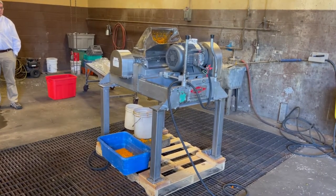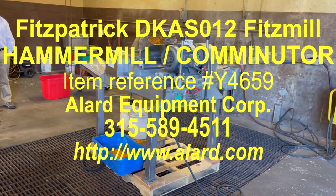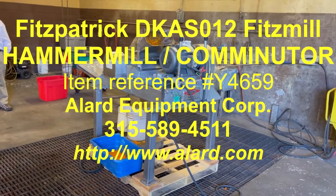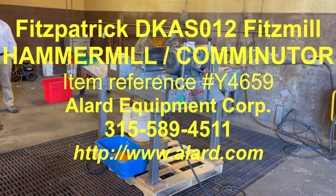Again, Allard Equipment item Y4659, Fitzpatrick Fitzmill comminuting machine, hammer mill, grinder. Available here in Williamson, New York.